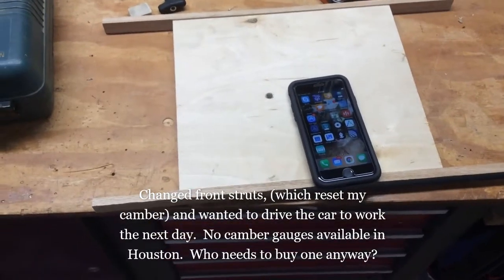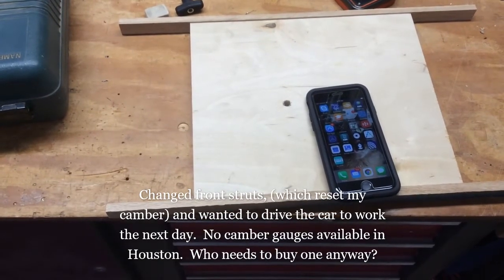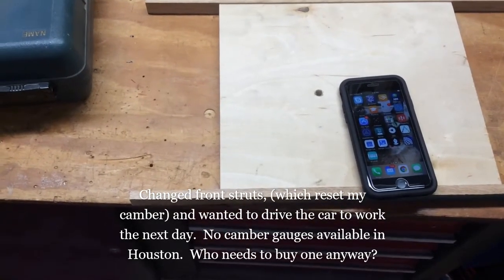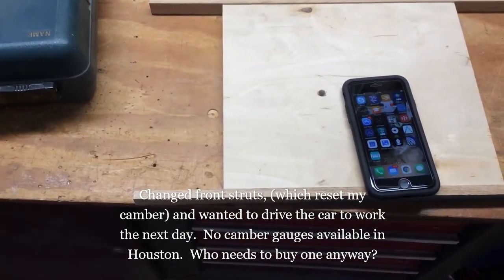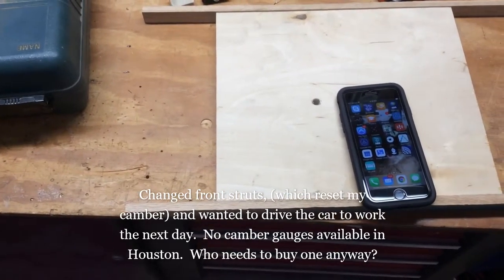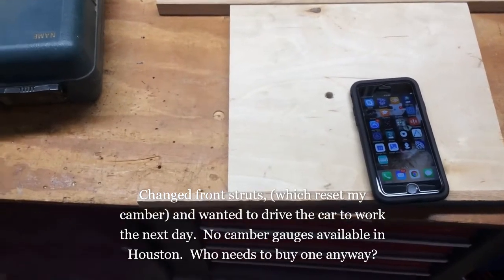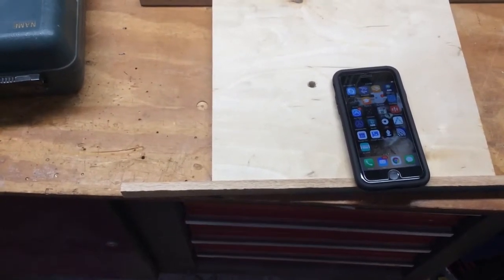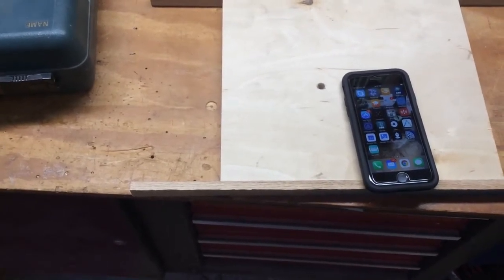Hi, I'm here to show you how to make the cheapest possible gauge to measure camber on your vehicle. Most camber gauges are magnetic and stick to the rotor of your disc brakes. In this case, I wasn't able to get one anywhere near me and I wanted to drive my car the next day. So what I needed was an accurate angle or level gauge and some means to attach it to the rotor.